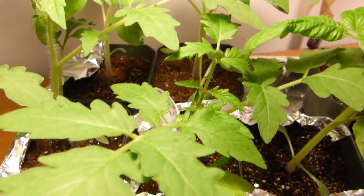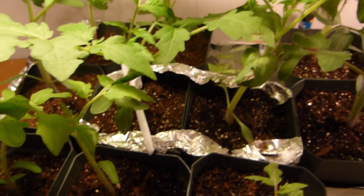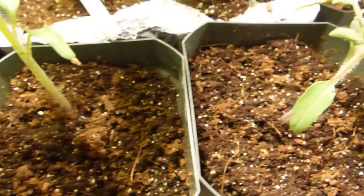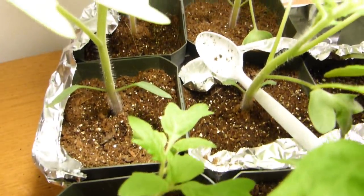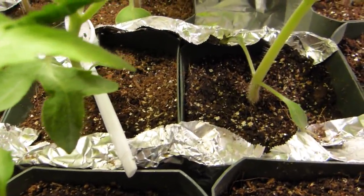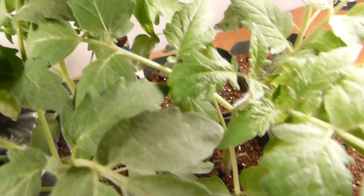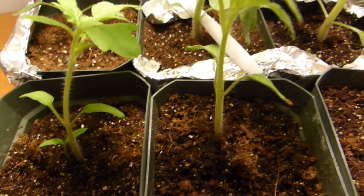So I did a little bit of research regarding those flying insects, and I found out that they are called fungus gnats, which thrive in moist soil. Naturally we try to keep the growing medium moist for the seedlings to thrive, and right along with that the fungus gnats were thriving as well — it got to a very alarming rate where I could not ignore it.